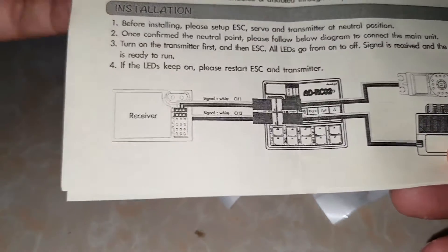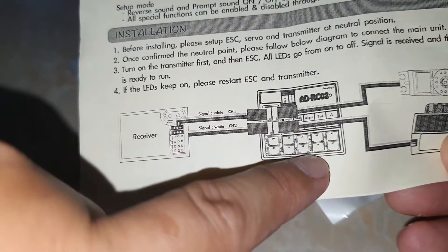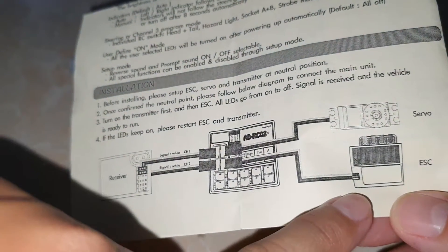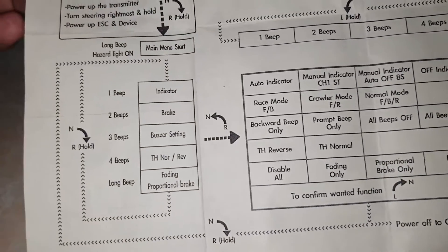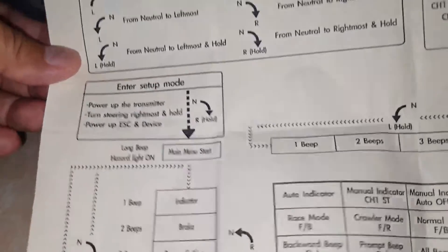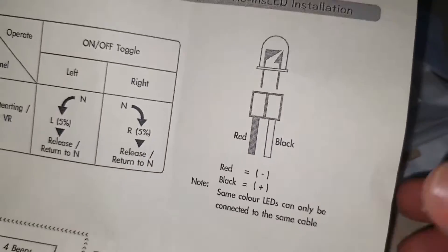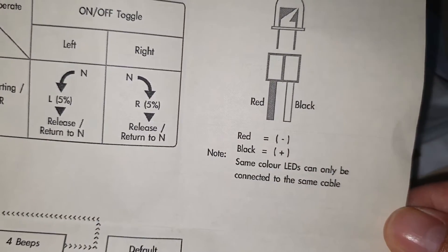This is the receiver — wire channel 1, channel 2 — and this is the controlling box. This connects to the servo, and this one connects to the ESC. On the other side, this is for pairing with the transmitter: turn left, turn right, backward, forward. They don't show which one to connect, but they show the red and black minus sign to connect with the lid.